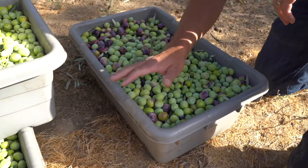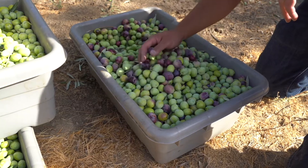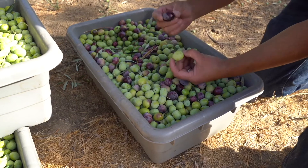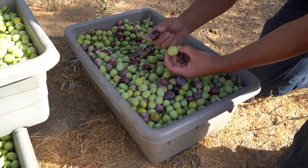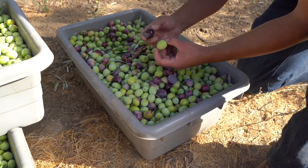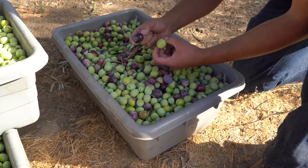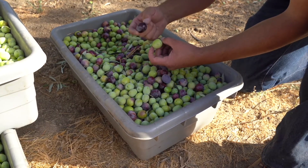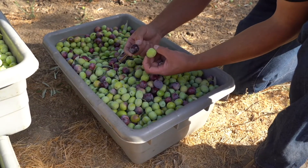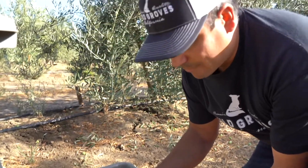If we could have every single lug box look like this, with the color that we're getting in here — these olives are more mature than this green one here. So the oil content in this olive is going to be much higher than in this green olive. The flavor profile though is the biggest difference — this is going to be much more fruity. Our Escalano has peaches and apricots, those type of fruit flavors. This green olive is going to be much more green in flavor, so have more grass and leaf, hay type flavors.